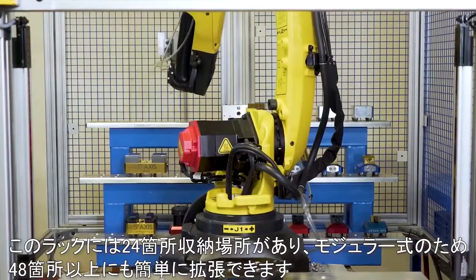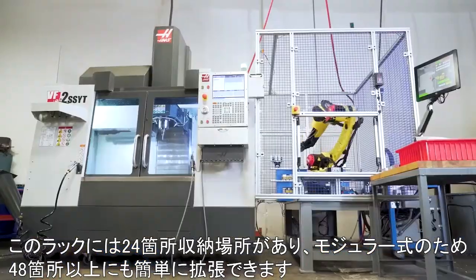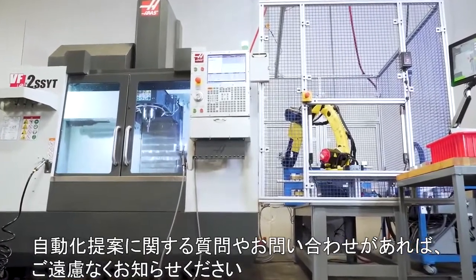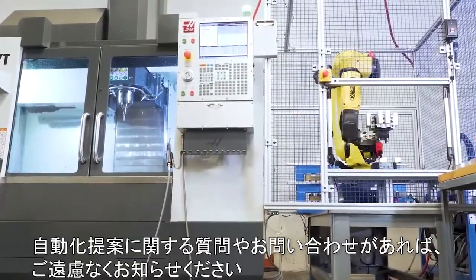This rack has 24 locations. However, it is modular and can easily be expanded to 48 or more positions. For any questions or inquiries in regard to our automation offerings, please don't hesitate to reach out to us at 5thaxis.com.